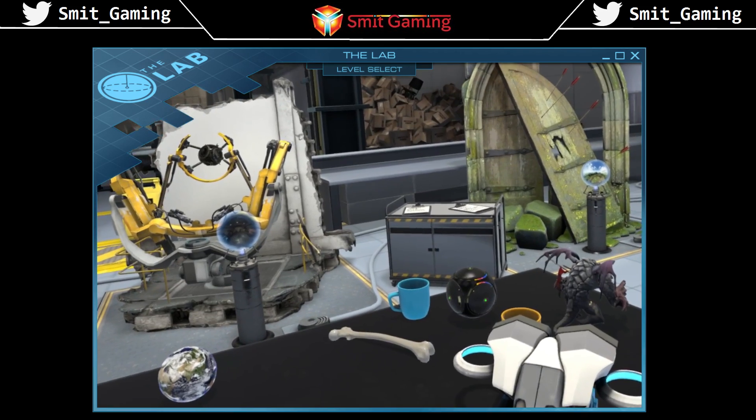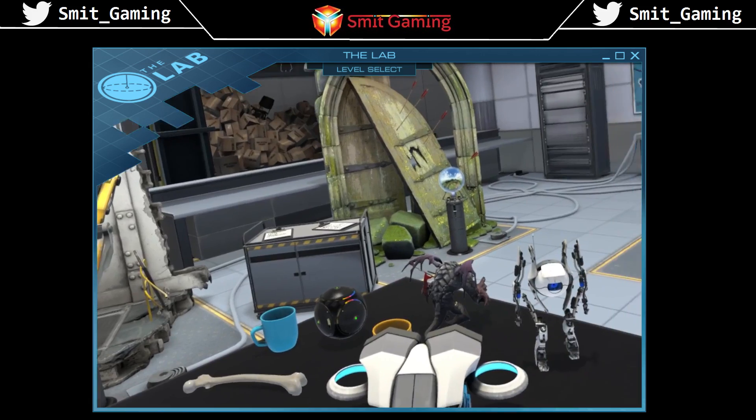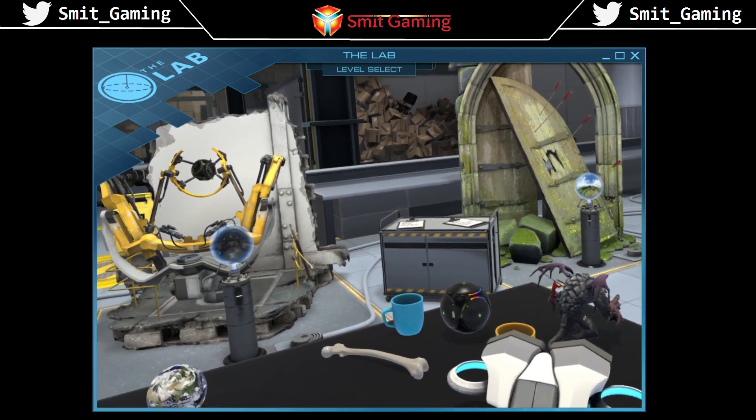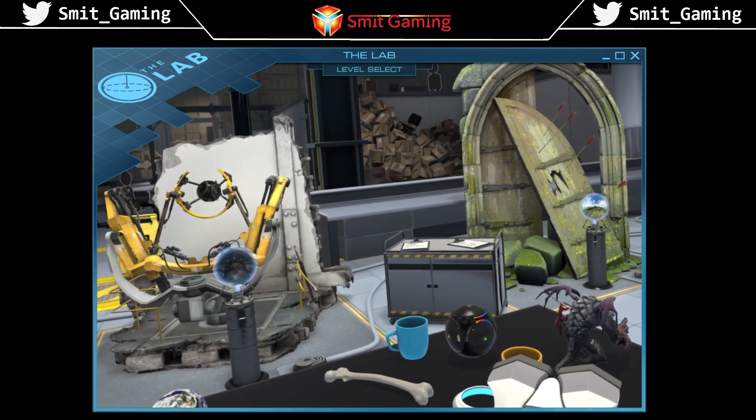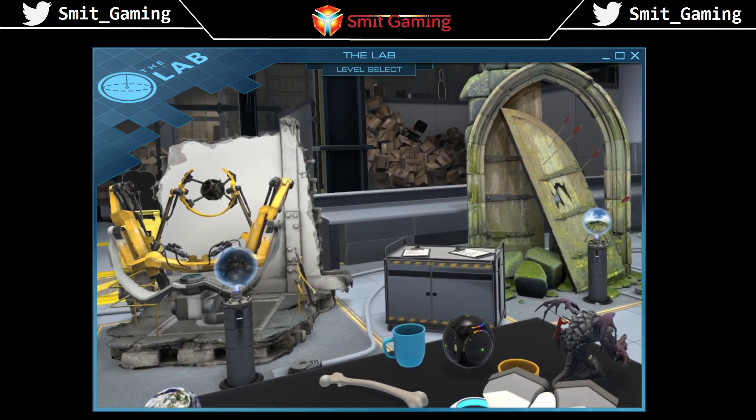That's how to take a screenshot in VR without having to actually take off your headset or stumble and fall over your keyboard. I'll leave the wee video there — it's just a short one — but thank you very much for watching. I hope you find this helpful, thank you very much, bye.